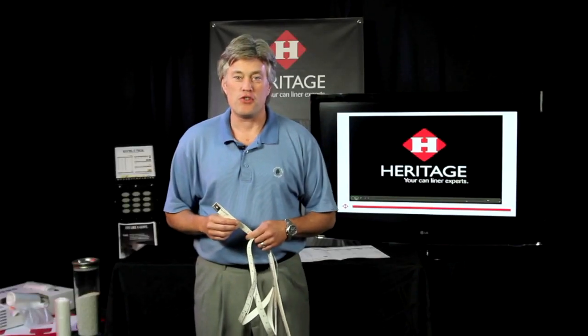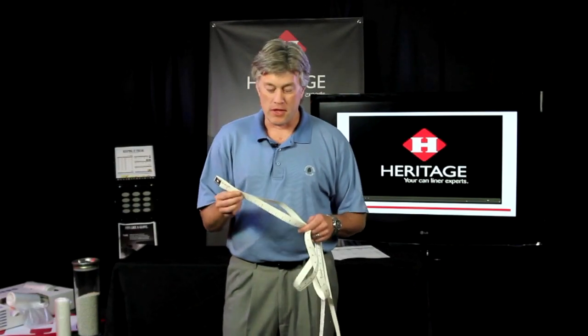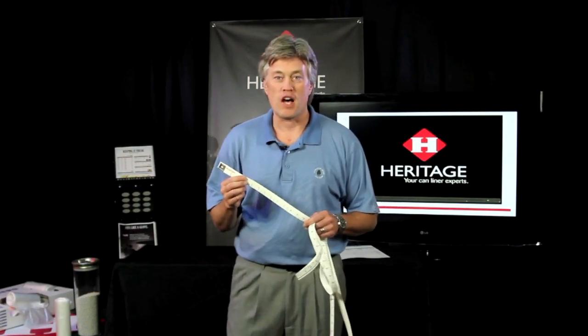Hello and welcome to the Heritage Communications Studio. Today we're going to talk about using the Heritage Tape Measure. The tape measure is used to measure the cans to determine what size they are.